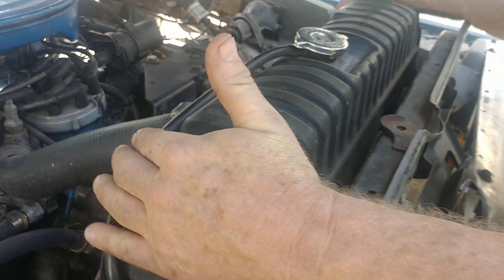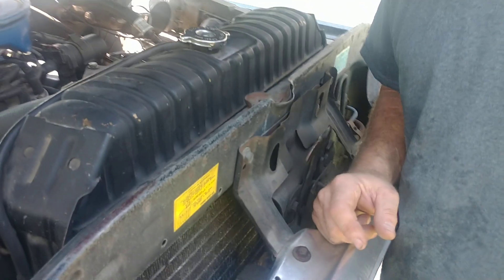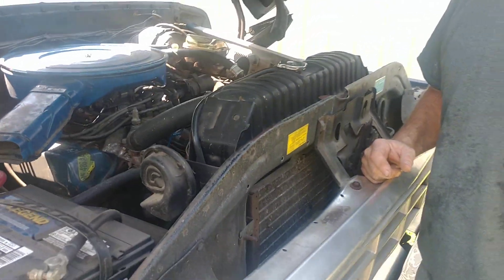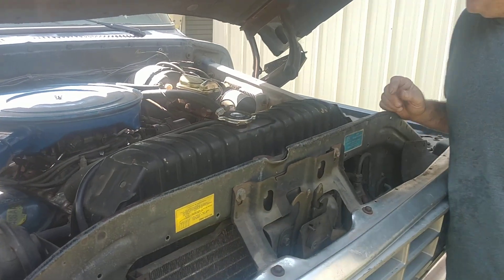This truck has a super cooling package with a 460 and an external transmission cooler. For your Dodge 12-foot campers and people towing recreational vehicles and trailers, they had a lot of weight, so the transmission was under tremendous strain.